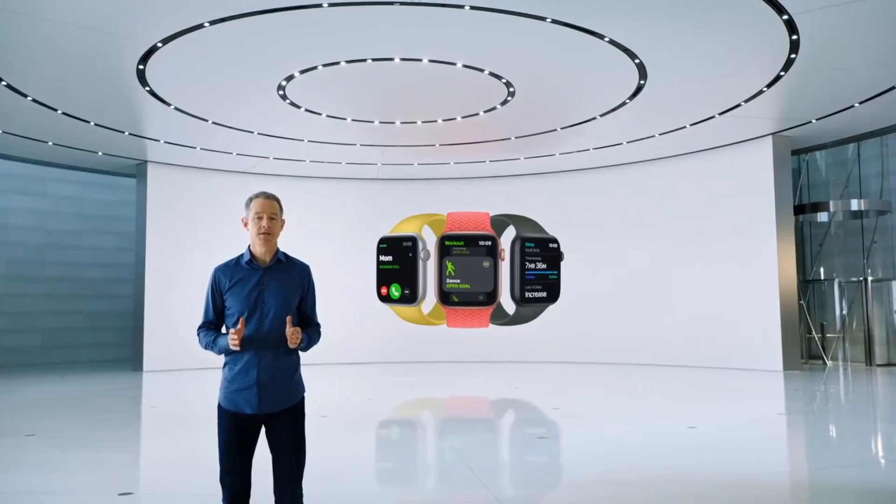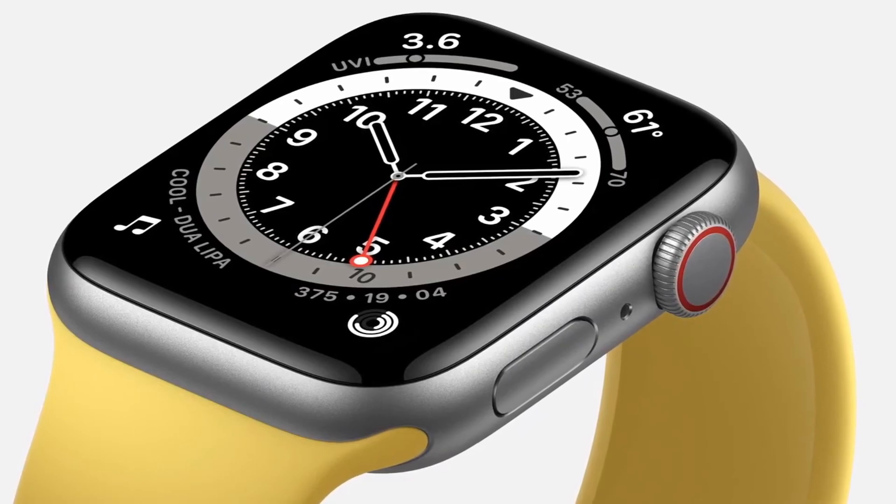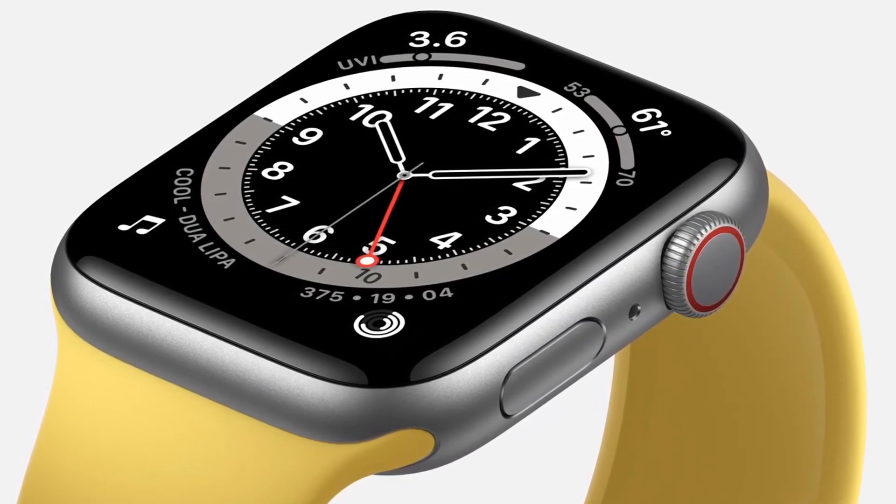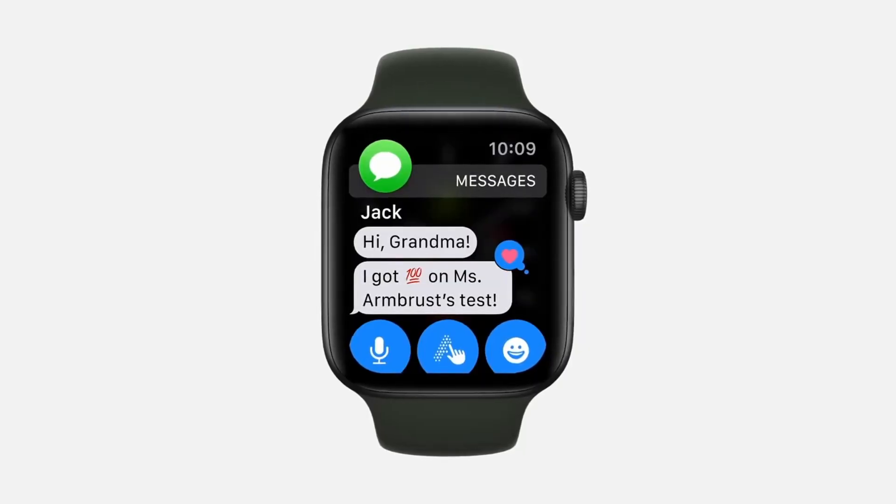Some people may think maybe it's smaller — not really. In terms of design, you get two options: the 40 millimeter or the 44 millimeter. On the Apple Watch Series 8, you get the option for 41 millimeter or 45 millimeter. So in terms of physical appearance, they don't really look that much different.